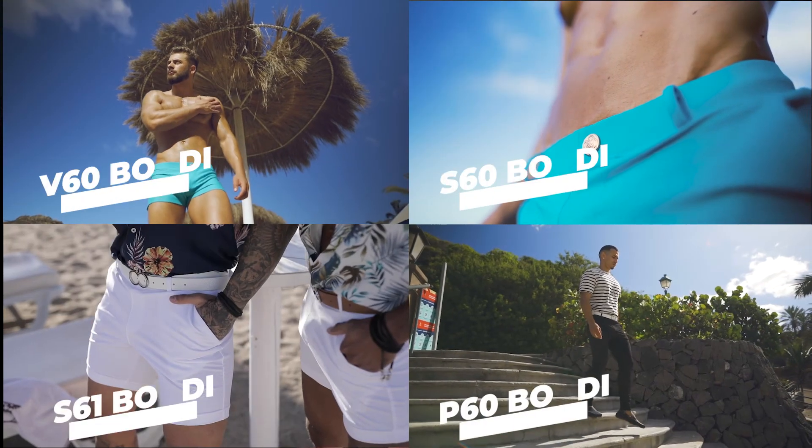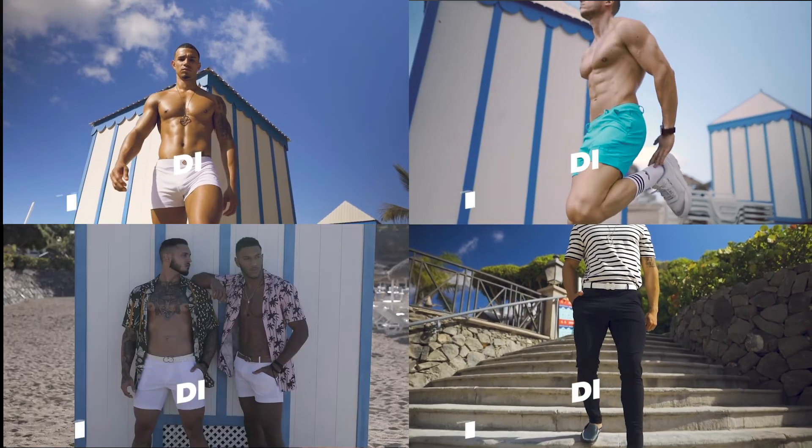Let me know in the comment section below what you think about the Bondi series and what's your style. If this video was helpful, please give it a like so other people can find this review too. Please subscribe to the channel to see more videos just like this. Have a great productive day guys, and ciao for now.